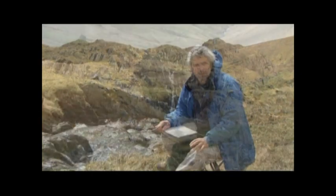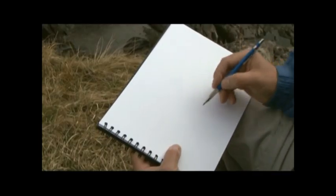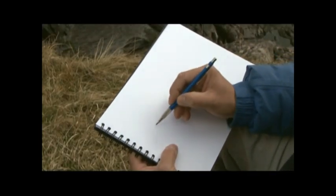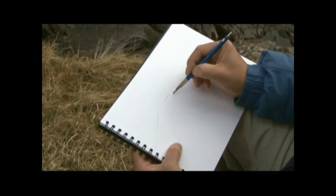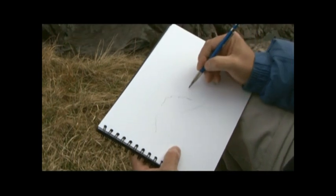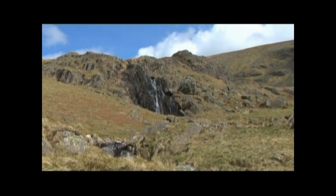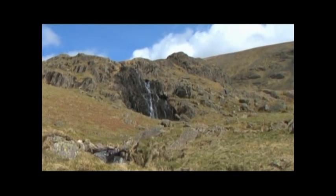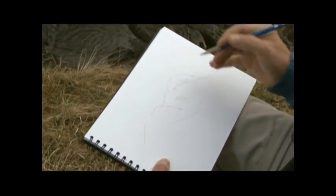I've wandered around looking for a good position and I think I like this one because it's got a little bit of everything. I'm now going to make a short pencil sketch. The main thing with a scene like this, which is quite complex and there's a lot happening, is to just get the main shapes established quite early on. I've got the rocks in the background which I'll just pencil in the outline first. I have to do this before putting in any serious details.